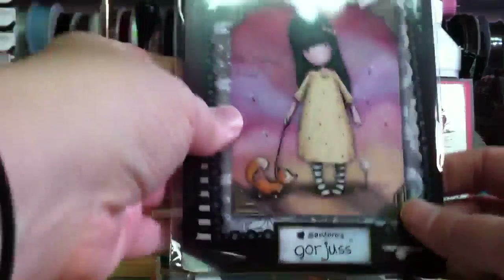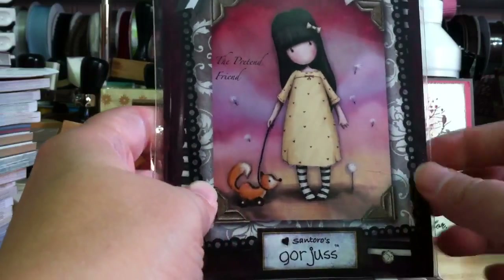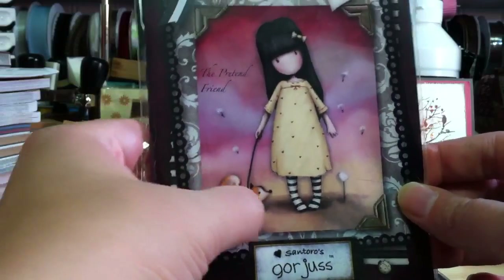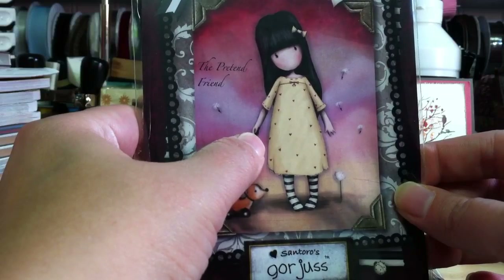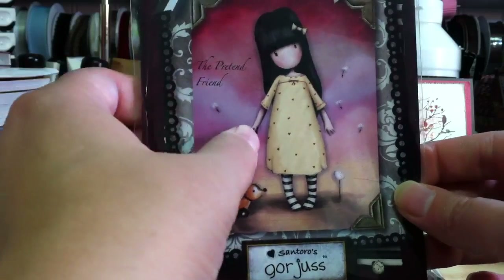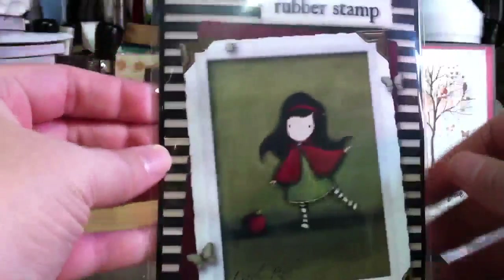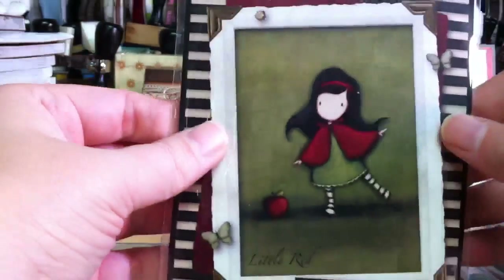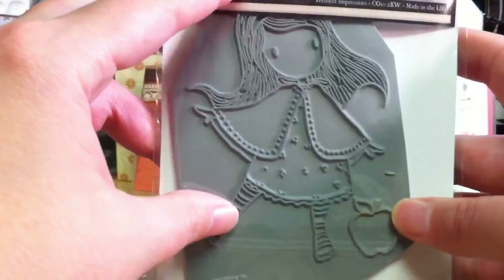And then here's Pretend Friend. She's cute. I liked this one too because I thought you could change out what's in her hand and paper piece it, or she could be alone holding something else or not holding anything. So I thought she'd be fun to play with. And then here's this one called Little Red, with her little red cape. Super cute. She has a good size stamp too. These are all pretty big and I love the big red apple there. Very fun. I like these a lot.